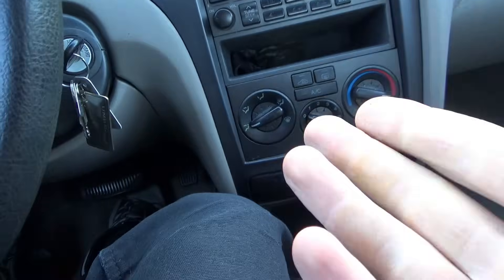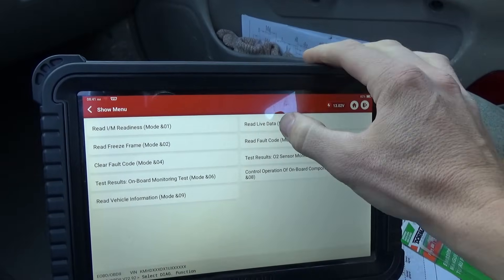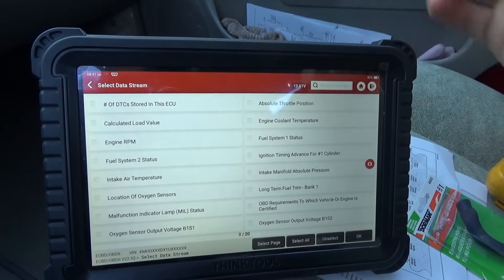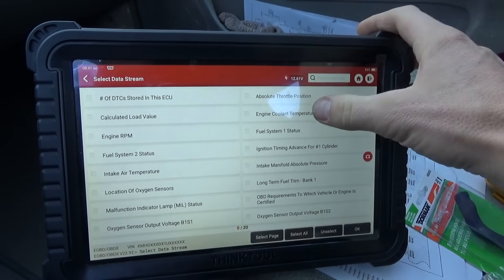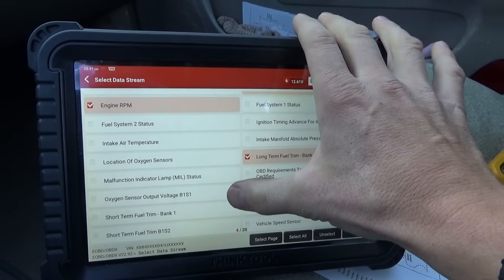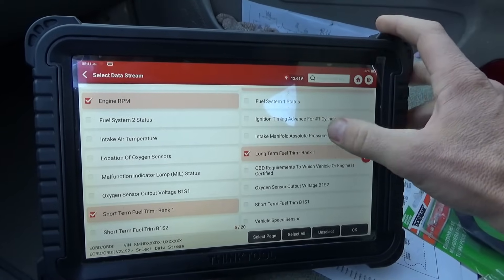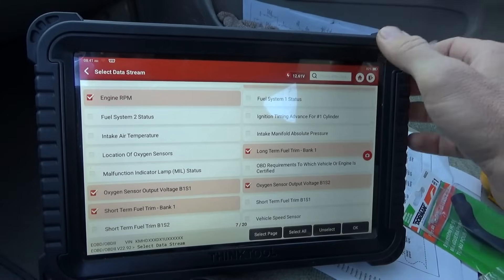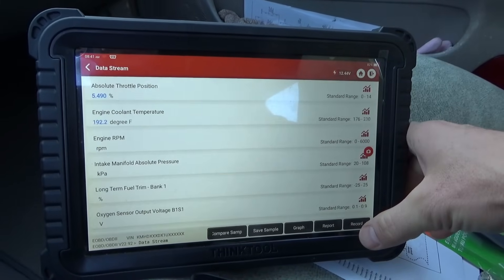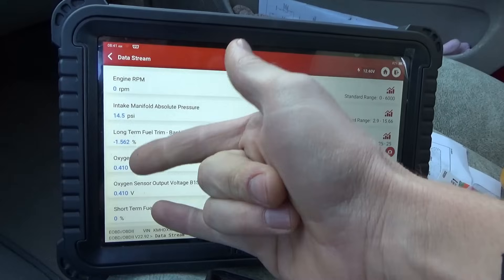In live data we're just using OBD2 because communications on these old cars are slow and primitive, so we just want to go basic global data, read live data. Let's pull up oxygen sensors and fuel trims — only 20 data PIDs: coolant temp, TPS, RPM, long-term trim, short-term trim, and oxygen sensor outputs — seven data PIDs. We can put MAP in there too.